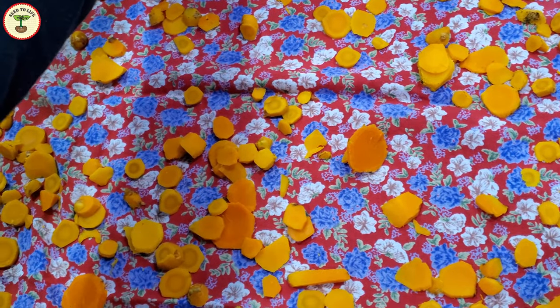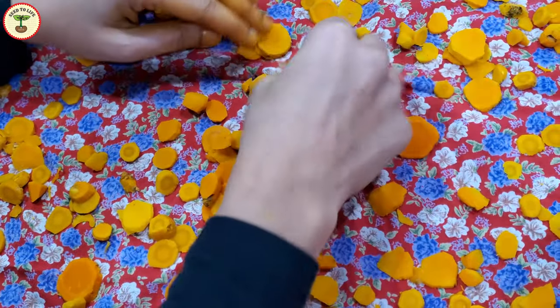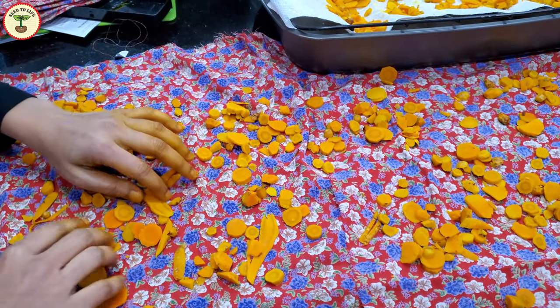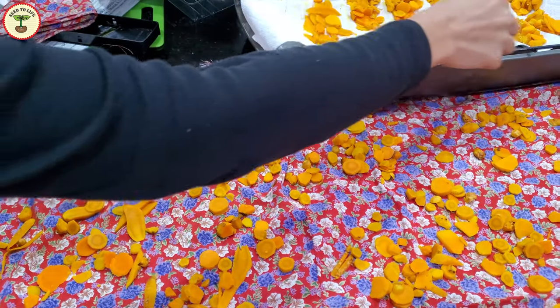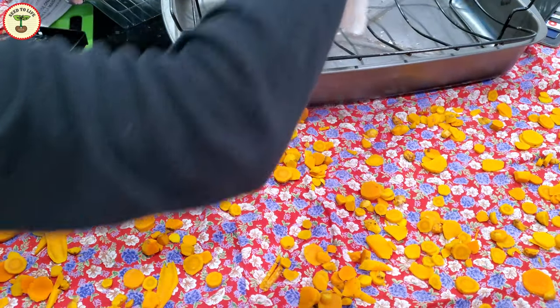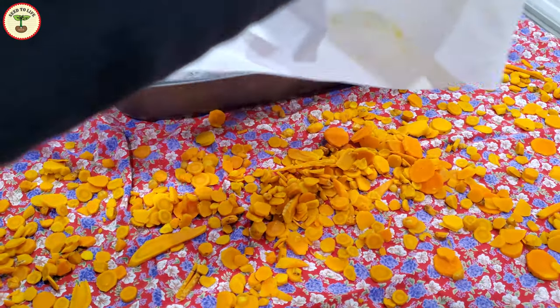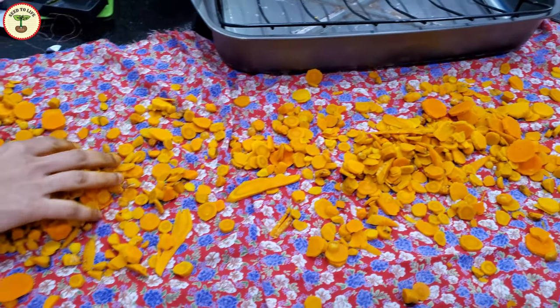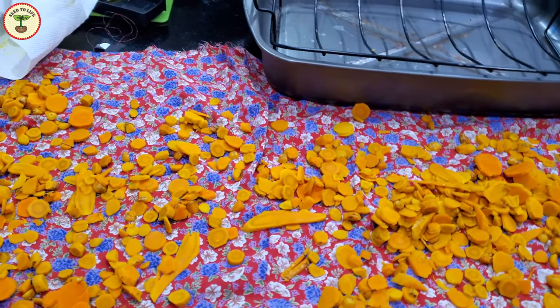Turmeric contains some chemicals that are highly unstable, so turmeric should have minimum exposure to bright light to preserve its freshness, color, and aroma. If you live in a region with high humidity, you can use a dehydrator. I don't have one, so I just air-dried them — it typically takes about 8 to 10 days, but since I cut them in small pieces, my rhizomes were ready in just a day.